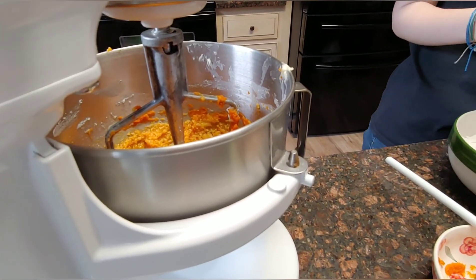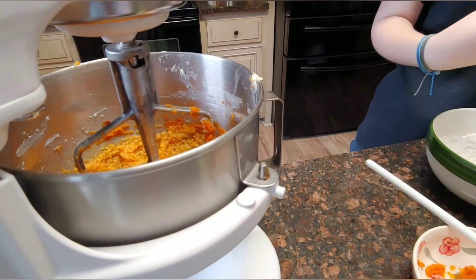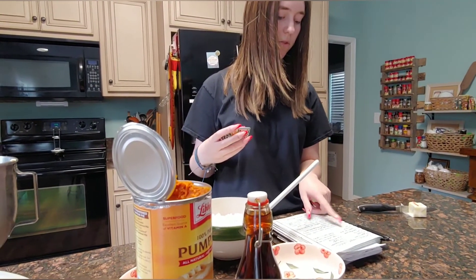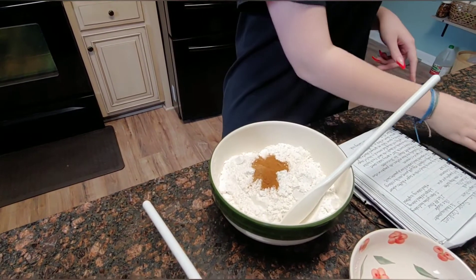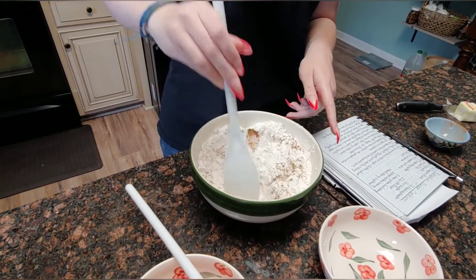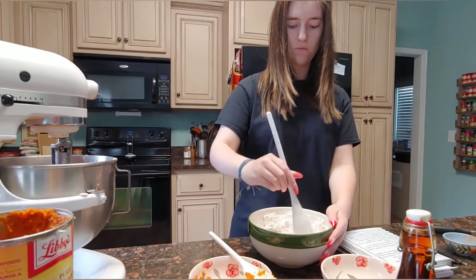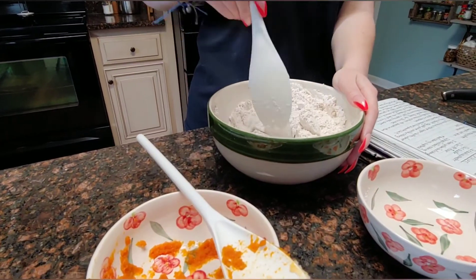We're gonna combine the flour, baking powder, salt, pumpkin pie spice, and cinnamon. How much of the ingredients? One teaspoon cinnamon, half a teaspoon pumpkin spice, half a teaspoon of salt, and half a teaspoon of baking powder. Alyssa, didn't we adjust the pumpkin pie spice? Yeah, I used the adjusted measurements. Good job.